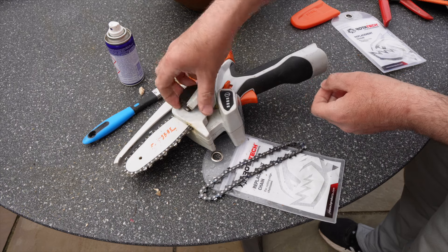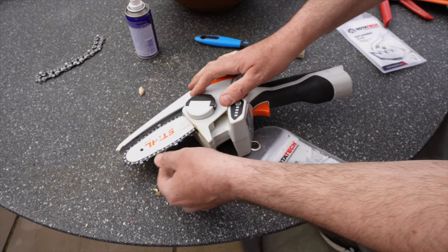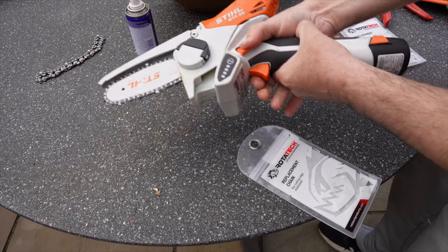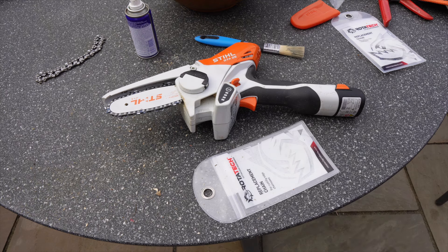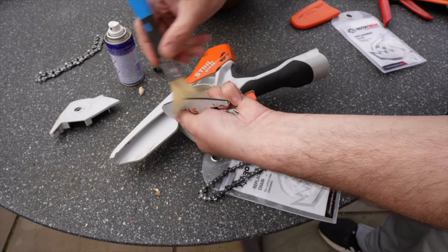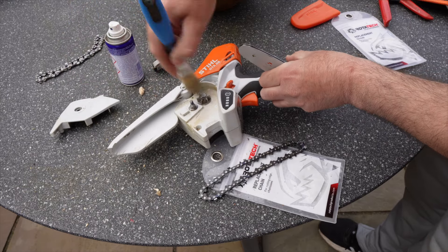Another feature I like is how easy it is to adjust the chain tension. Simply turn the dial to remove the cover and you have access to the chain bar and chain. Ideally, once tight, the chain should have around 1–2mm of movement when you pull it away from the guide bar. You'll know if it's not tight enough as it won't run well, and if it's too loose the chain will come off the chain bar. It's also a good idea to occasionally remove the bar and chain and give the chainsaw a good clean — I use an old paintbrush to get rid of debris and make sure the bar and sprocket are nice and clean.